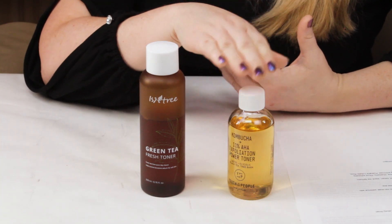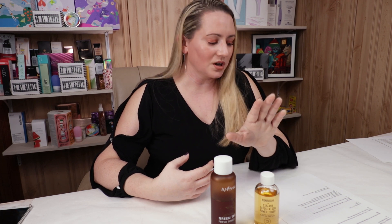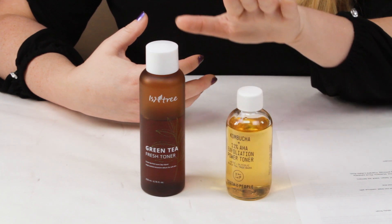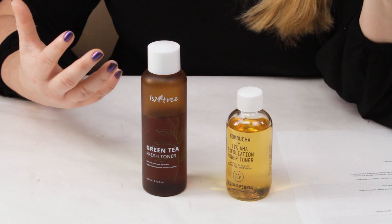Isntree has more antioxidants and skin-soothing ingredients. However, Youth to the People is more of an exfoliating product, so it's not as big of an issue, especially since they're kind of for two different purposes. In terms of acneogenic ingredients, Youth to the People doesn't contain any ingredients of concern and is fungal acne safe. The same can be said about Isntree as well, so that's another tie.